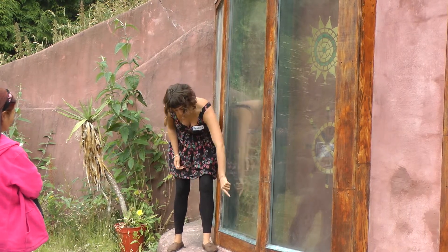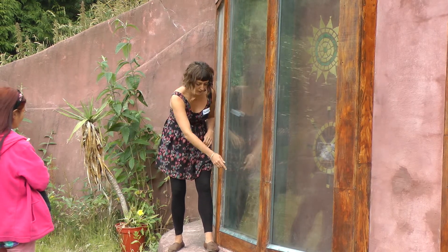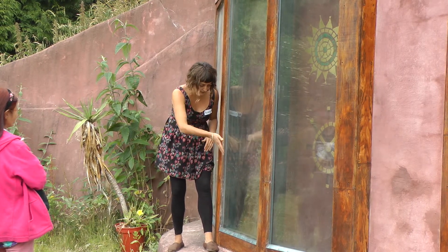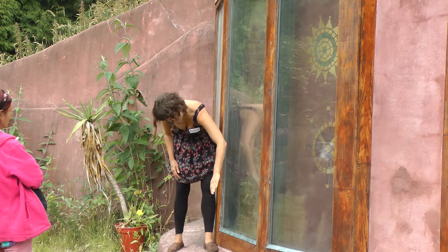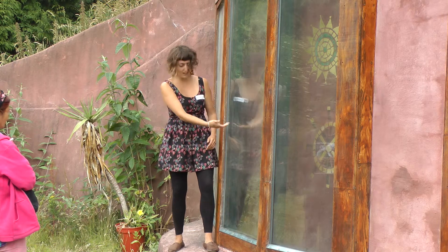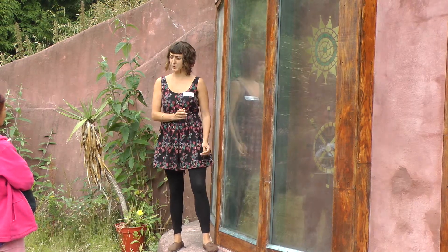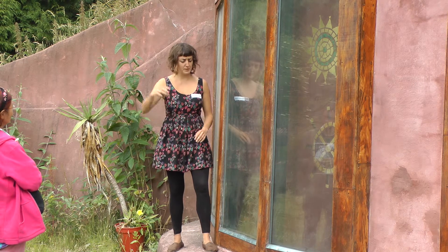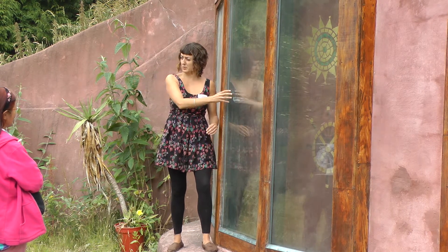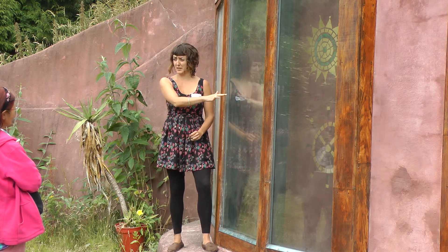At the bottom of the tyre wall there's a gap that goes from the outside — behind this glass — underneath the tyre wall into the room behind, and there's a gap at the top as well. The sun comes through the window and its heat heats up the thermal mass of the wall behind.